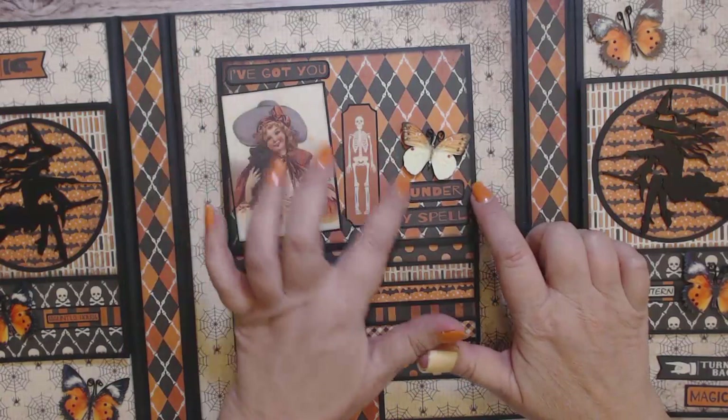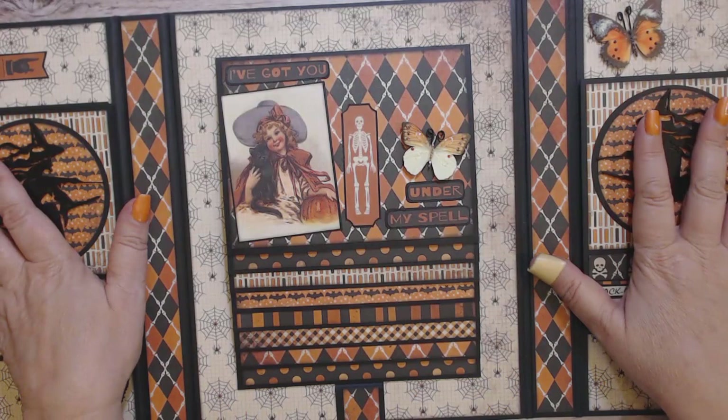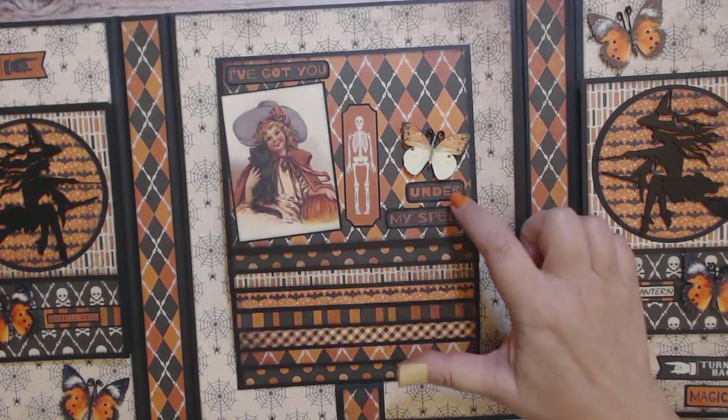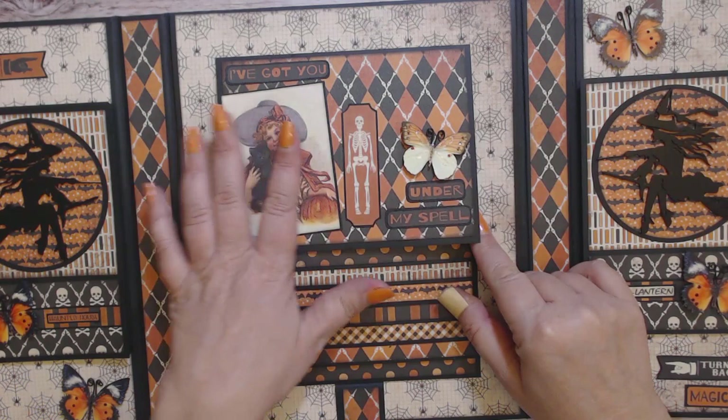Once I mounted it onto the black cardstock I corner-rounded the cardstock as well. That's how I got this — I wanted to explain that because even though I have a tutorial, I only cover creating the waterfall and how I decorated it, but I didn't cover the embellishing part, so I wanted to explain how I did that.